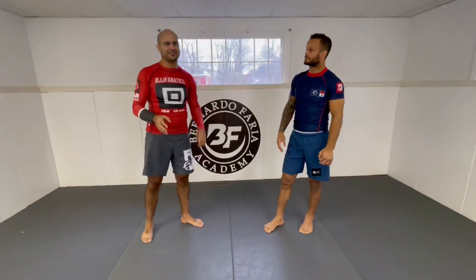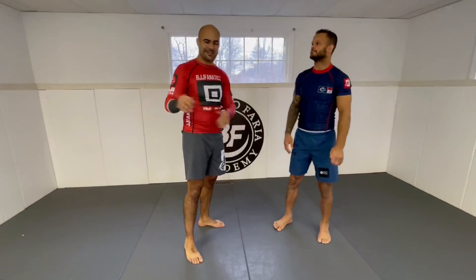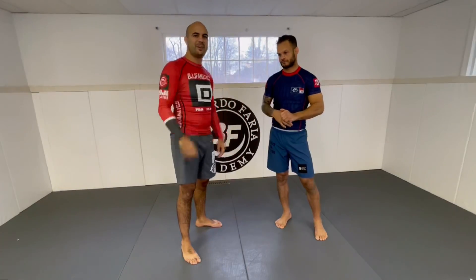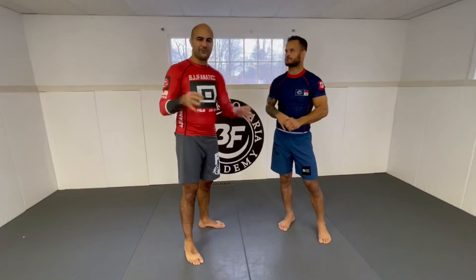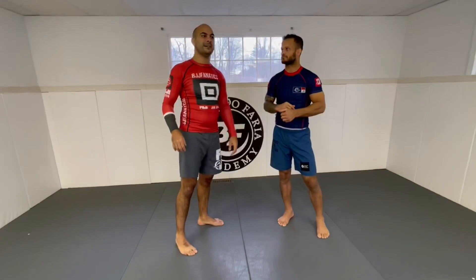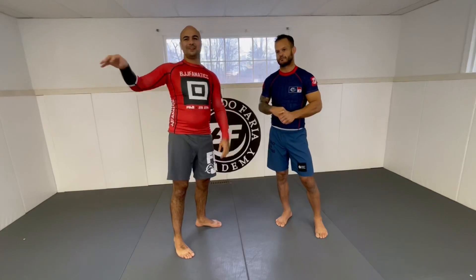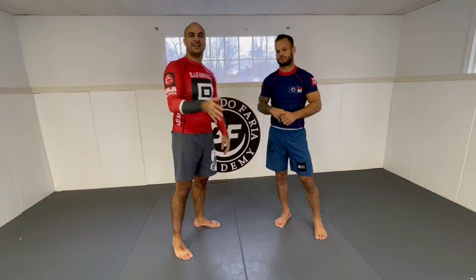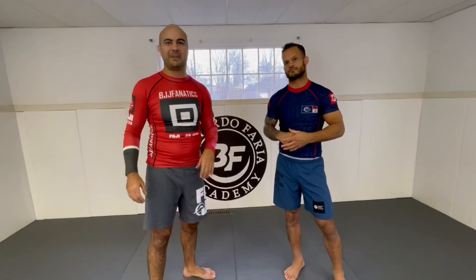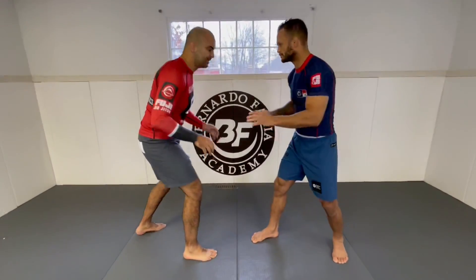André is one of the guys who has the most resources that I've ever seen — every position is good for him, like standing, on the ground, on the back, on top, submissions, knee shields, whatever — wherever they put him, he has a ton of resources to play from there. Standing is no different. He might be one of the best jiu-jitsu standing guys — let's not count Division I wrestlers, but jiu-jitsu guys who have great takedowns, especially Nogi — André is for sure one of the very best ones. I really love how he times these things so well, and when you watch an instructional and you see him doing it, you see it's not that hard. When someone teaches you the proper way, it's much easier to learn.